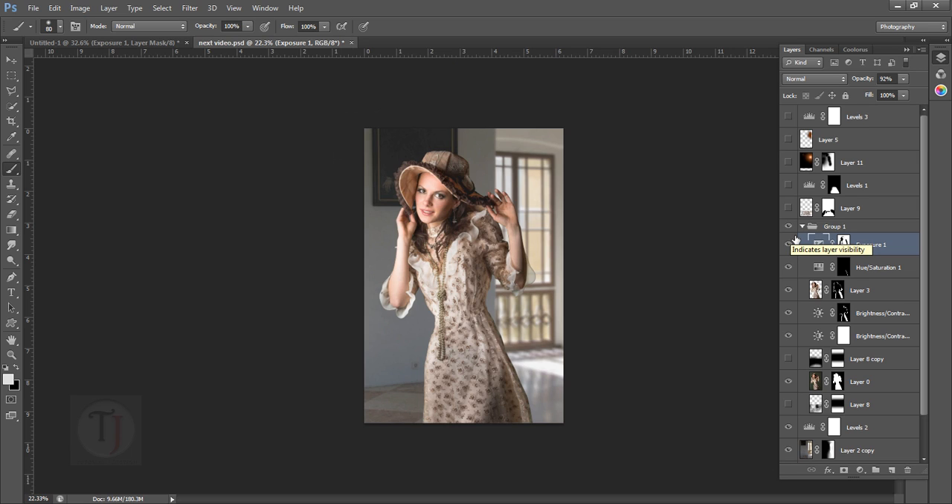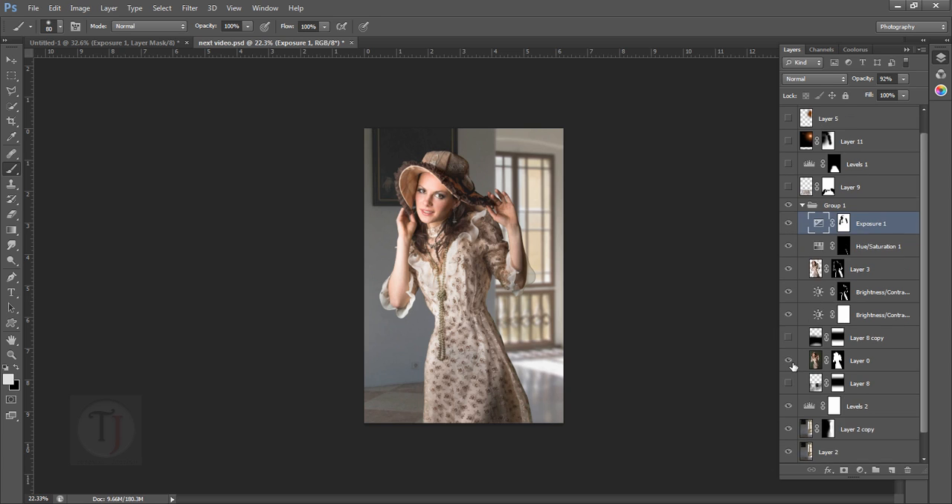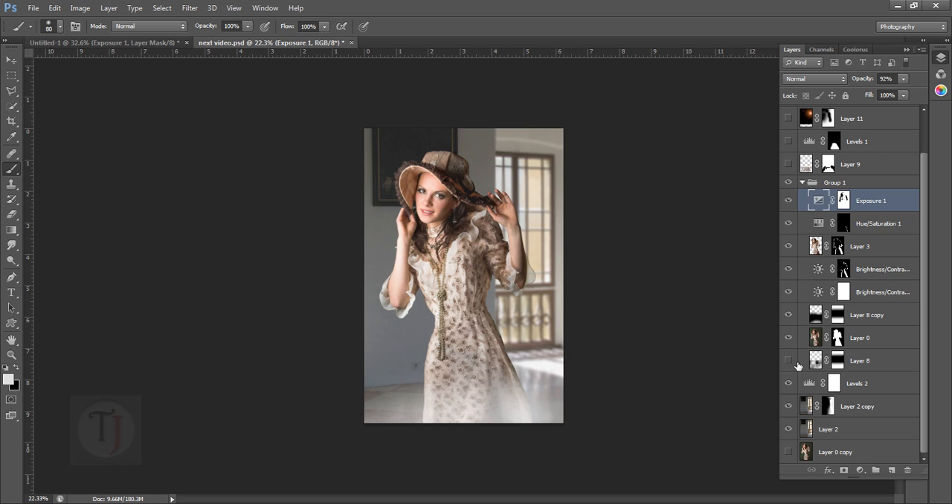She blends a lot better with the background now. If it's too much, you can always decrease the opacity. You could leave it here if you don't have too much time — it already looks way better and she looks like she belongs to the background. But since we're in Photoshop, why not add some smoke? I'll show you how to add smoke later, but first let's enlarge her dress.